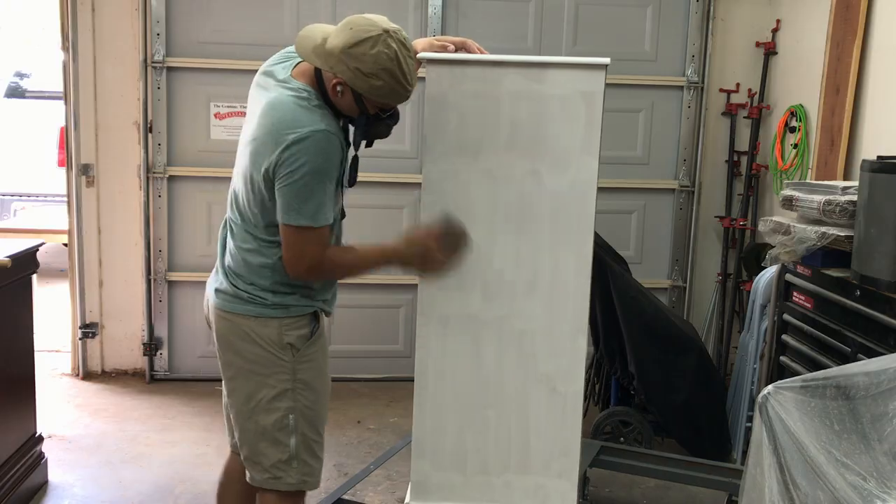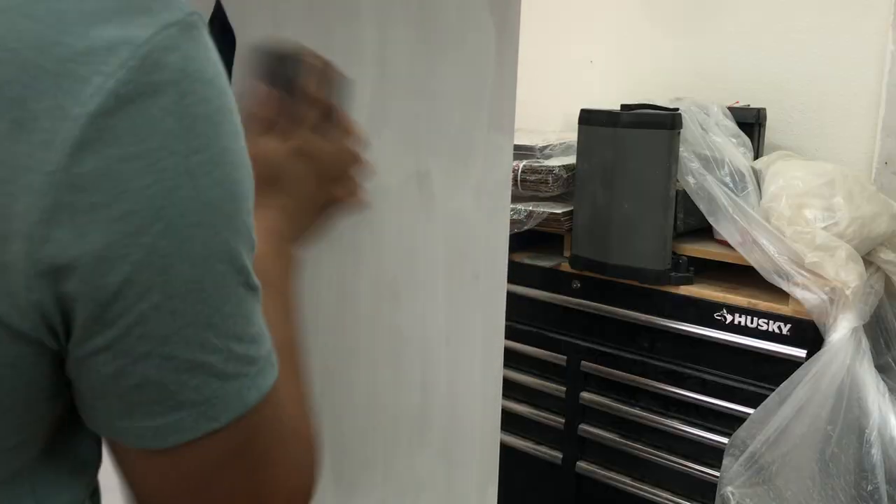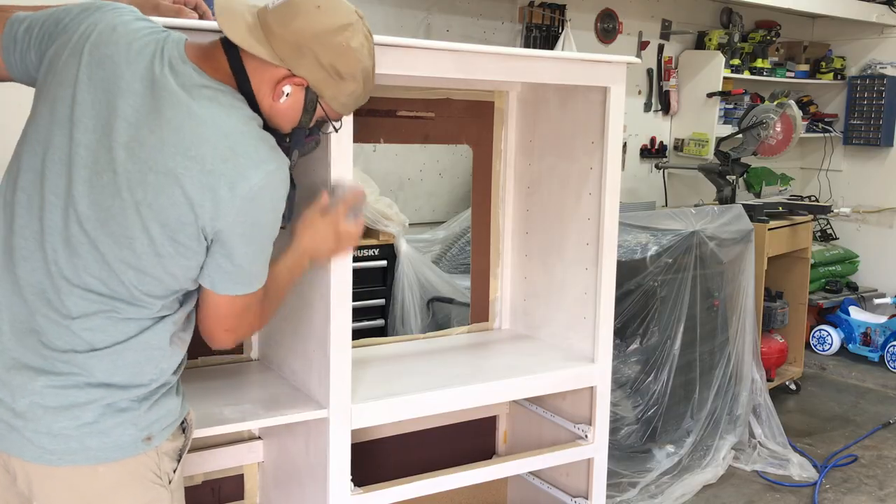After I was finished applying the primer, I lightly sanded the entire thing with 220 grit sandpaper to smooth the surface.